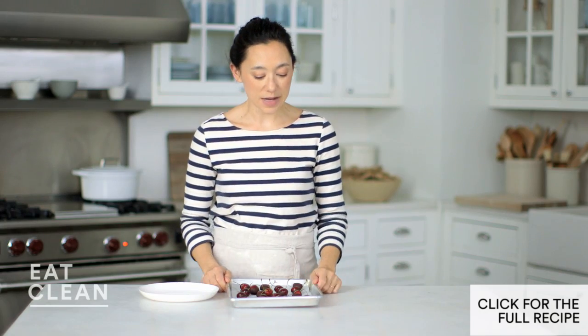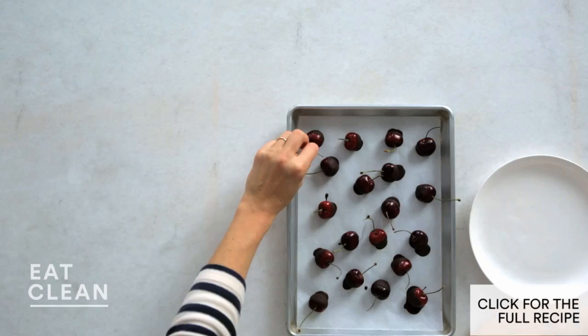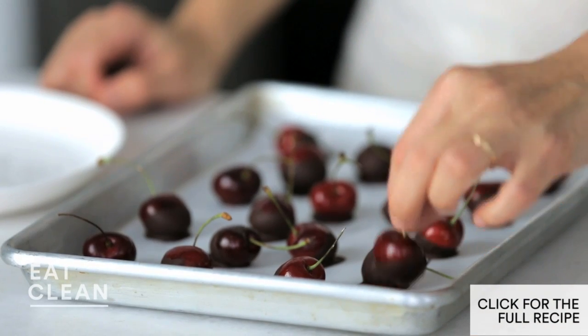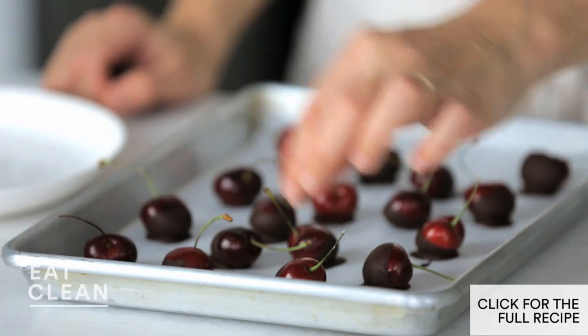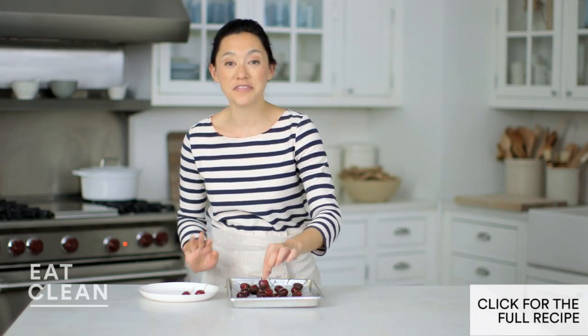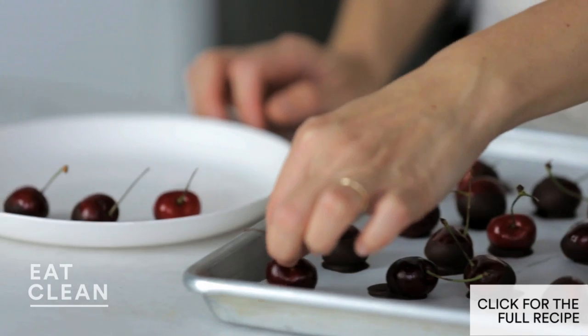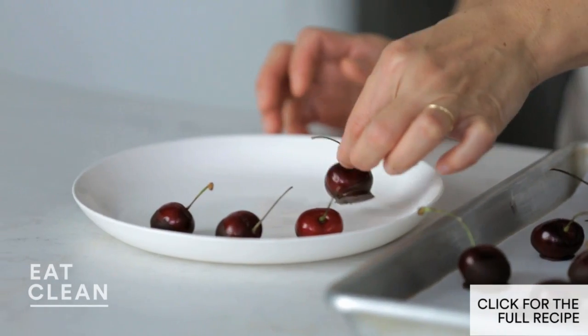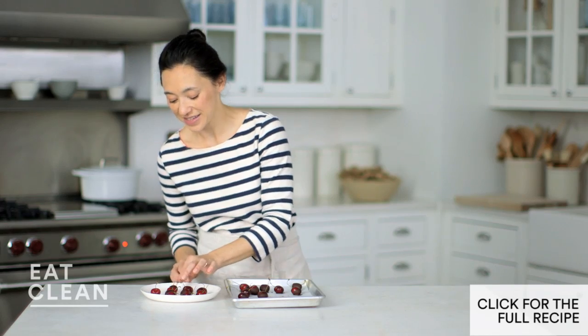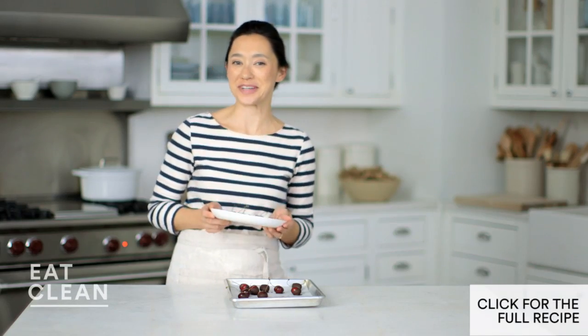It's been about 15 minutes and my cherries and chocolate are nice and set. You can tell by peeling them up off the parchment — they should come up easily, just like that. This is one of my favorite things to serve; it beats a bowl of cherries because it has dark chocolate on it. I can't think of a more delicious and healthy dessert than this. Hope you enjoy them!